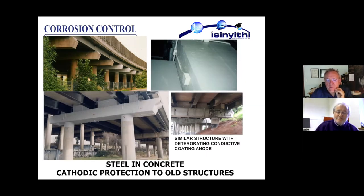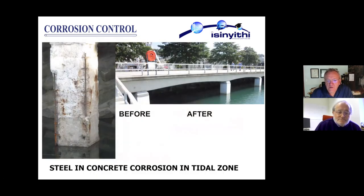These beams have not been treated yet. After about five years the coating was beginning to fail, but the overall performance of the CP system was adequate for the best part of 10 years.